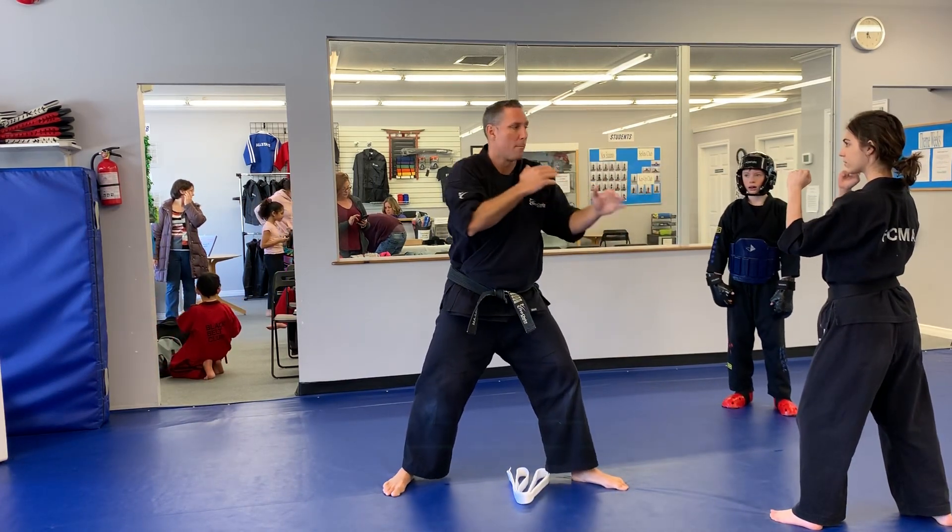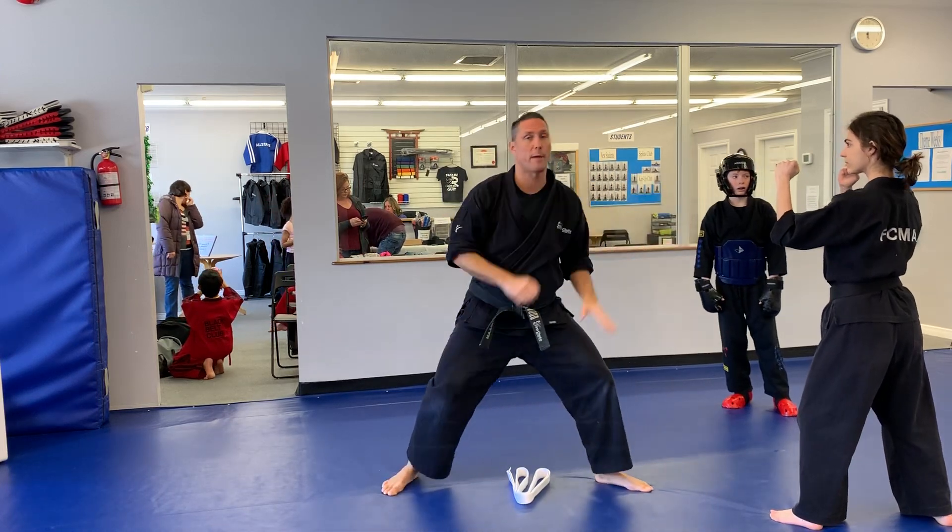Standing here, you can see I'm well out of range, but by just dropping down a little bit and reaching, I just get that much more range.